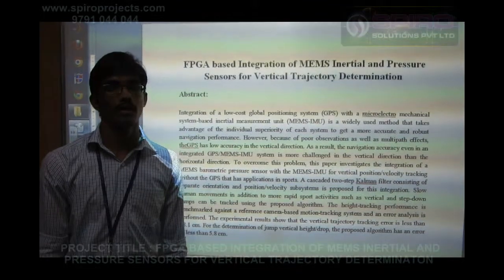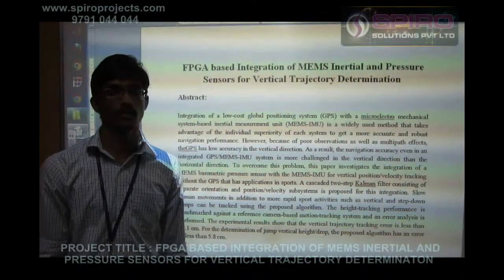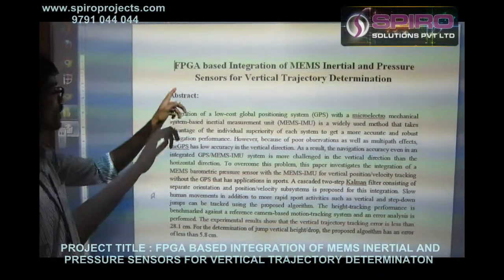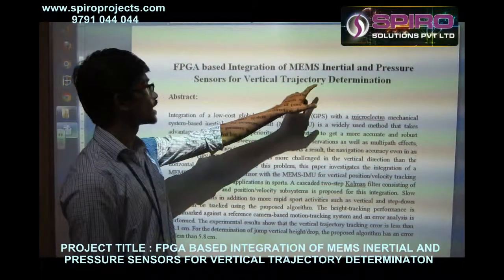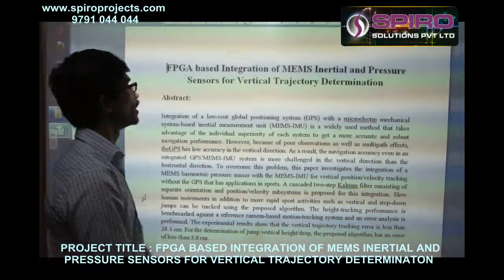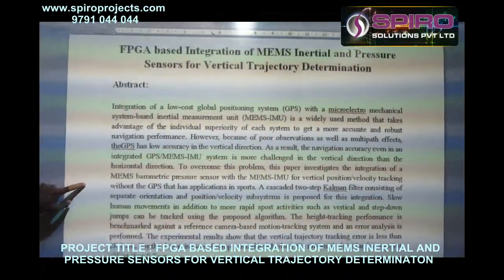Hi, good evening. I am Rajesh, working as a VLSI programmer in Spyro Solutions. I am here going to explain one of my projects: FPGA-based integration of MEMS Inertial and Pressure Sensors for Vertical Trajectory Determination.